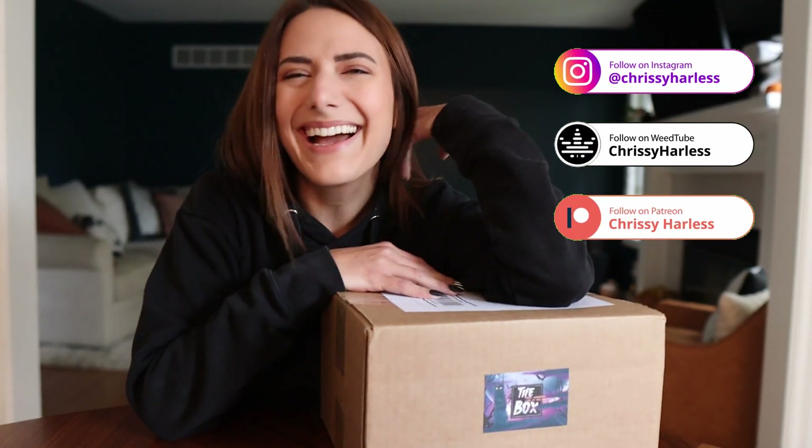Hi there, hello! How are you? I hope you're having an absolutely amazing day. Welcome to the Elevated Home. Today we're actually going to unbox a subscription box — this one's called the Untitled Box and it's like an artist box, but I'm jumping straight into it.